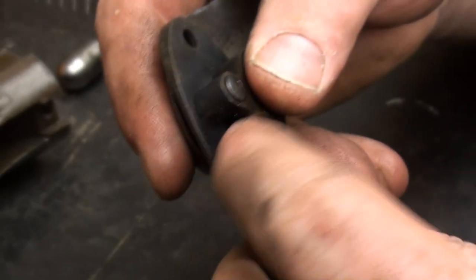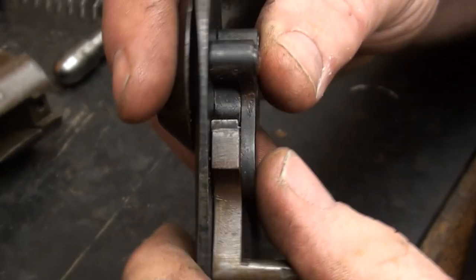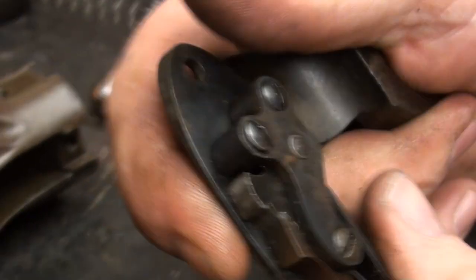Springs, tumbler — everything's in pretty nice shape. You can see that the sear has some wear on it, but it doesn't push off, so that's good.